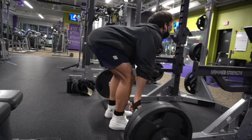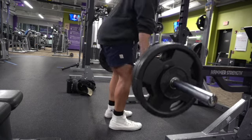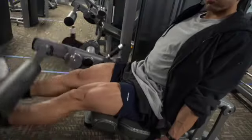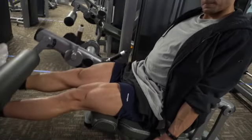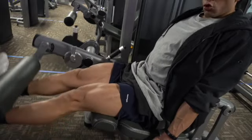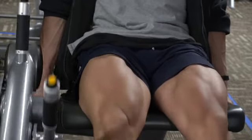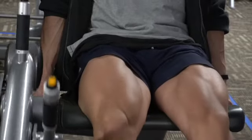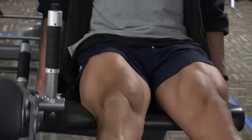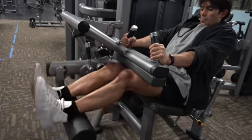Don't underestimate this exercise — I definitely recommend you give it a try. Okay, the good old thigh extension. This workout is great at the end of your session because it really burns out the fibers in your legs once you've pretty much killed them with your compound movements. It focuses more on definition, so go high reps, as heavy as you can, and focus on your form.